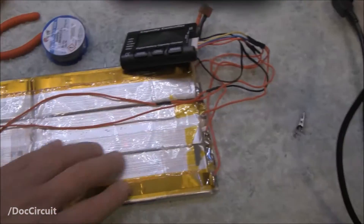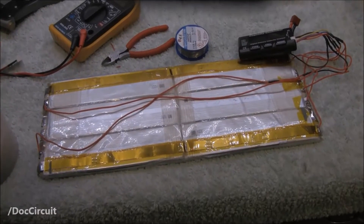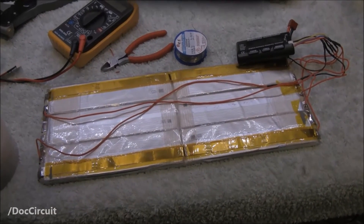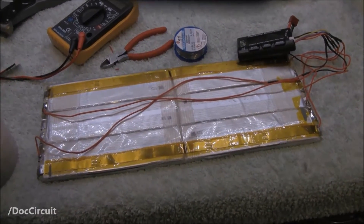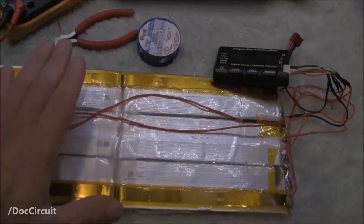Even though I've done that, there might still be a problem with the cell, so I'm going to be very careful with this and do some more tests on it. But hopefully I've got this back. Next thing to do is take this tape and get this thing recovered.